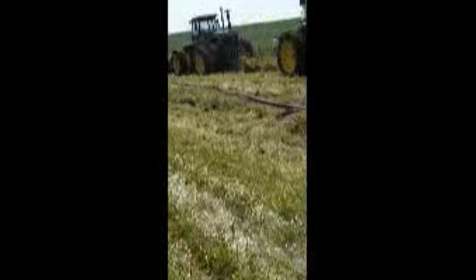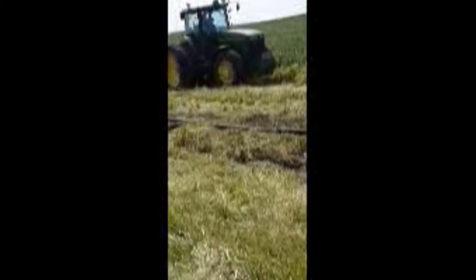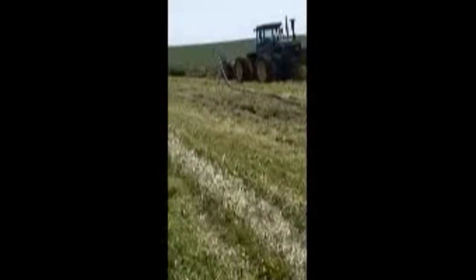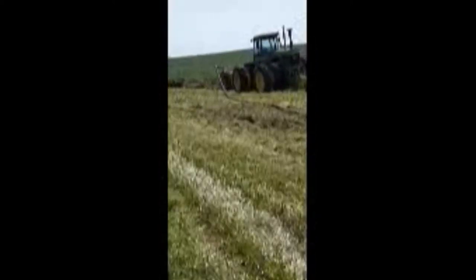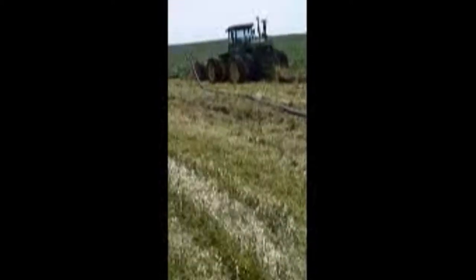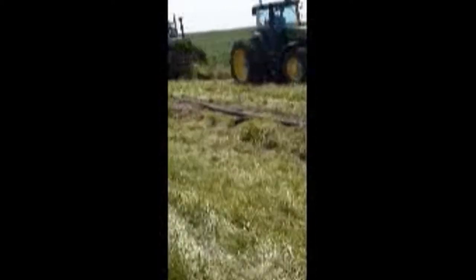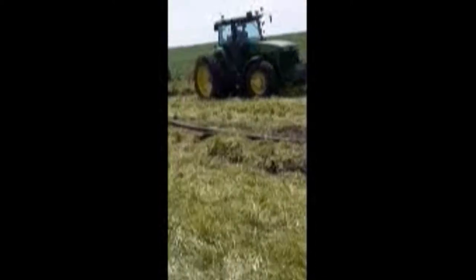A while back, several years ago, we had three big John Deere tractors pulling that plow. Today we'll have two, and that tells you it is tough and muddy when you have to have two or three tractors pull it. So it'll be interesting and fun to see — here we go.